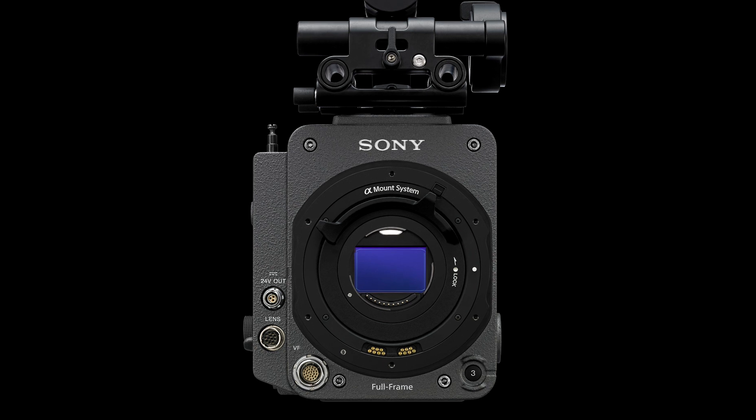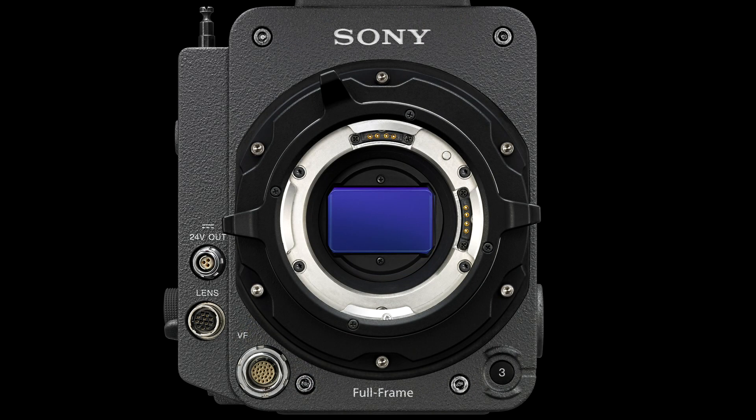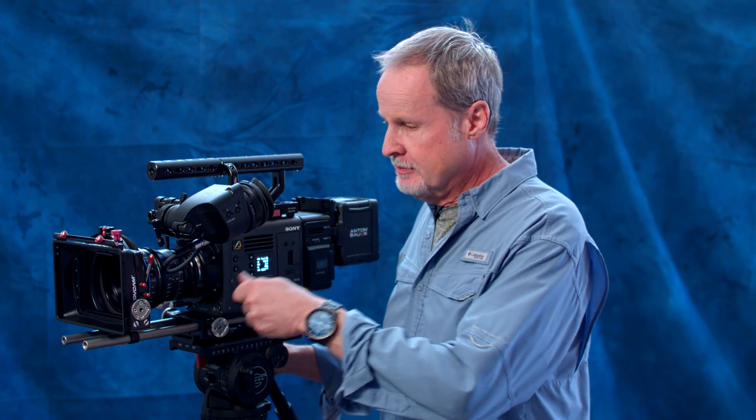Lens-wise, the Venice comes with a lever-lock E-mount with a PL mount on top of it. In a confined space — like an underwater housing, gimbal, or tight rig — you can remove the PL mount and use a smaller E-mount lens. When you want to go back to PL lenses, whether anamorphic or Super 35 spherical, just put the PL mount back on and you're good to go.